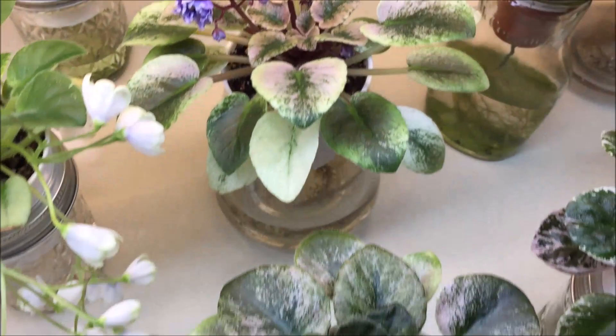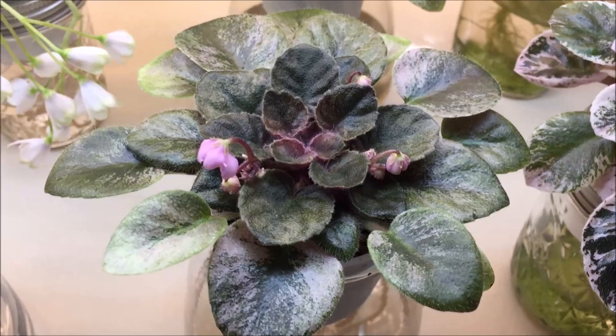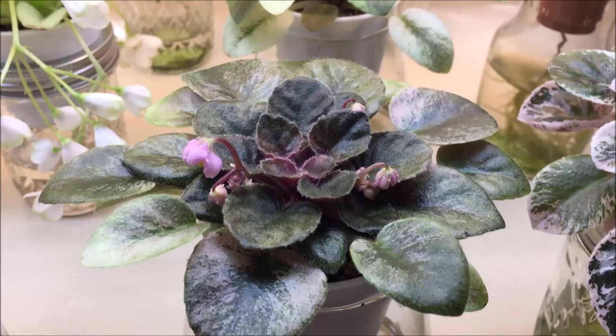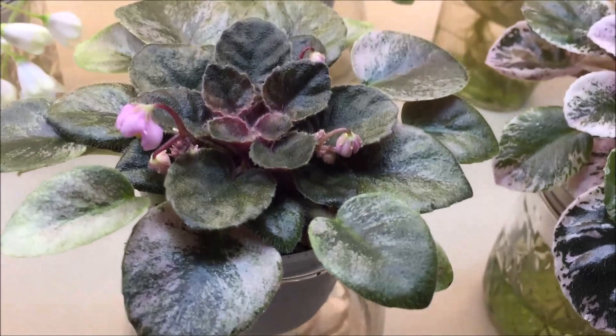This is another semi-miniature with a very beautiful rosette — it's called Rob's Boogie Woogie. It's a semi-miniature with beautiful variegation and pink blooms that I have yet to see because it has been taking its sweet time to start blooming. I received it from a fellow club member in a club raffle last year and I'm so excited and impatient to see the first blooms open.